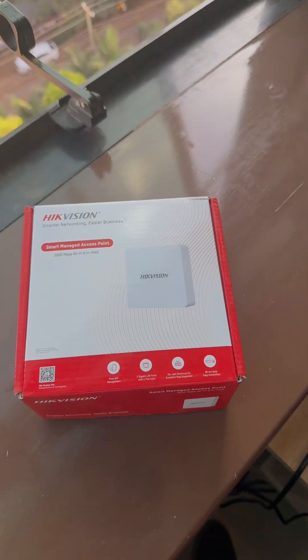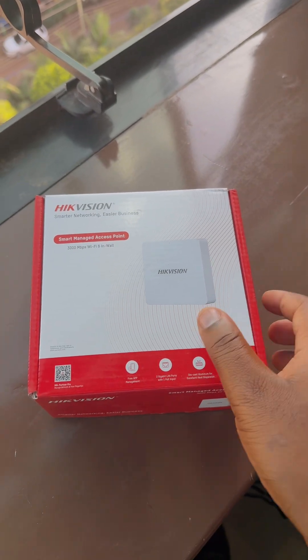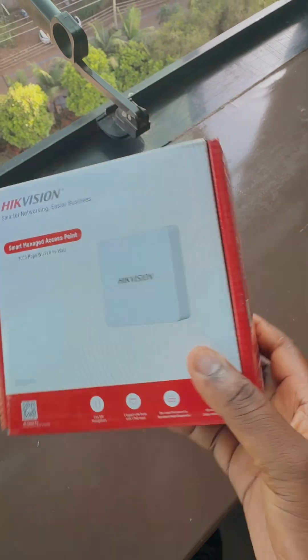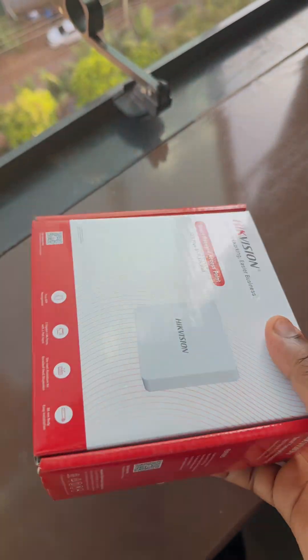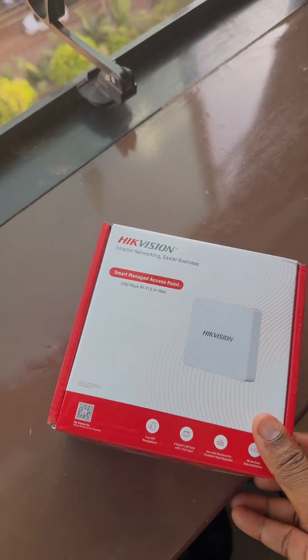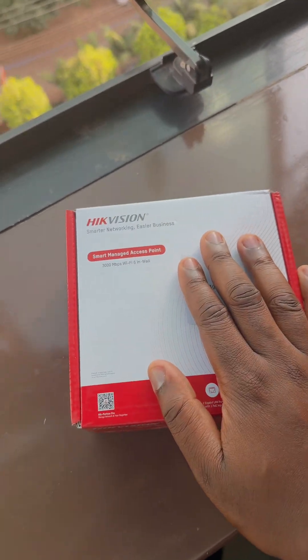Hey there, this is Zef. Let me show you another interesting product — this is a Hikvision in-wall access point. You don't need to put so many things inside a small room; you just get this and install it.